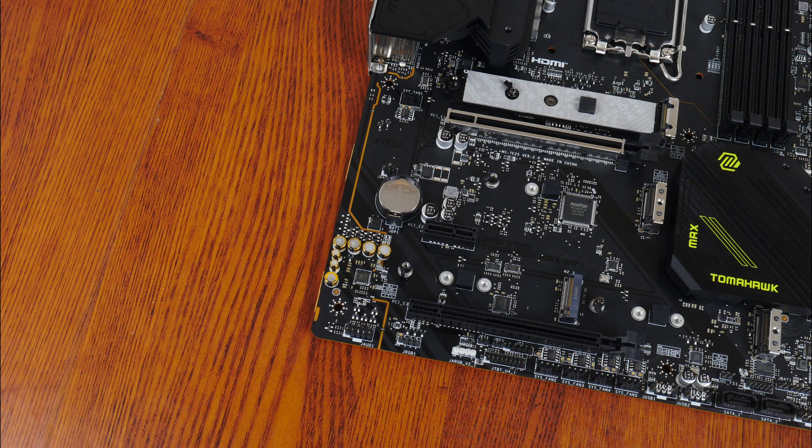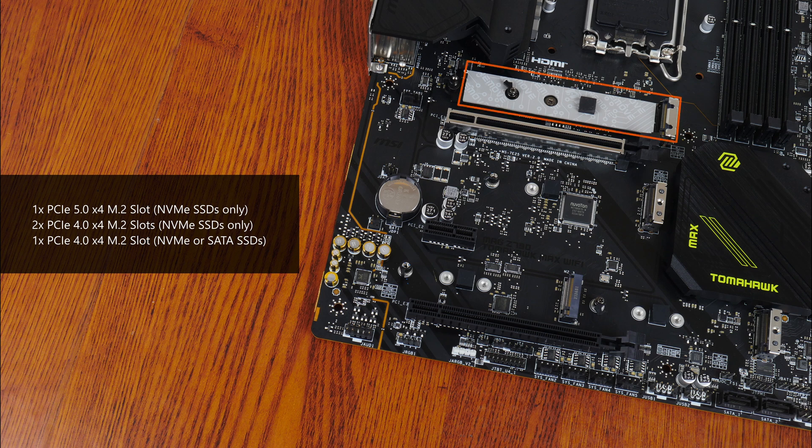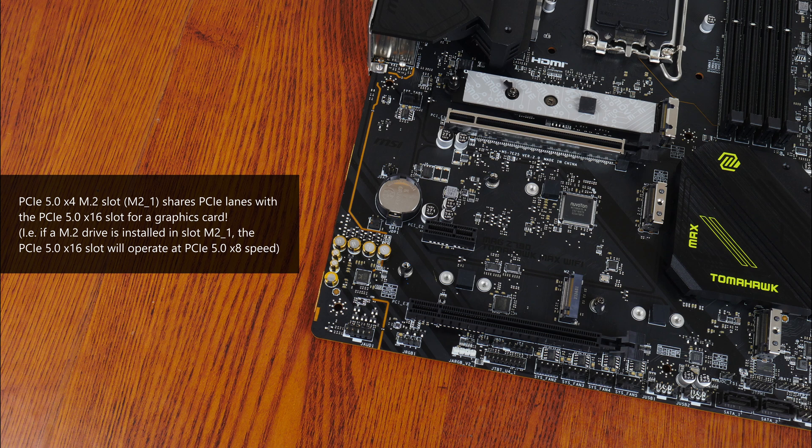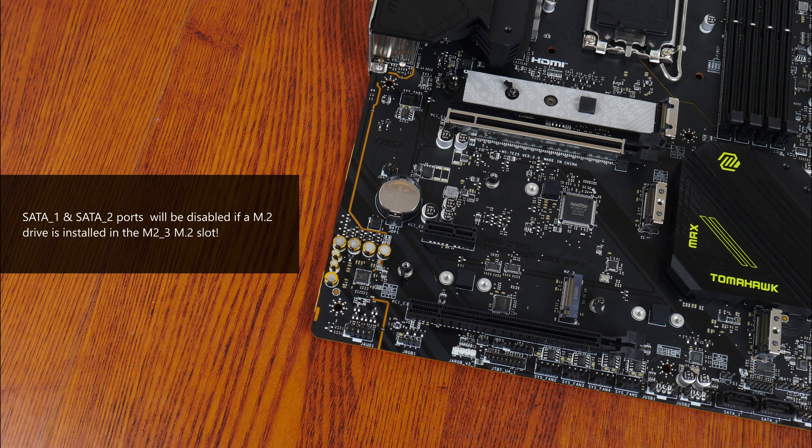Moving on to M.2 slots, the board comes with 4 M.2 slots, of which the first slot supports the PCIe 5.0 x4 standard while the remaining 3 slots support the PCIe 4.0 x4 standard, of which the third slot (M2_3) also supports M.2 SATA drives. Do note that as the Intel Z790 chipset does not have dedicated PCIe 5.0 lanes for M.2 drives, MSI has split the PCIe 5.0 x16 lanes for a graphics card in half, such that if you have a M.2 drive installed in the M2_1 slot, the primary PCIe 5.0 x16 slot for a graphics card will drop down to operate at PCIe 5.0 x8 mode instead. Also, do note that if you have a M.2 drive installed in the M2_3 slot, SATA ports 1 and 2 will be disabled.